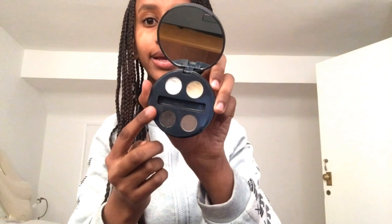The next thing I use is the Be Defined eyebrow kit which is from Superdrug. It comes with this little spoolie brush, and it also comes with a pomade, setting gel, and powder. Half the things in this I don't use, but I do use the eyebrow color because it matches my brows.